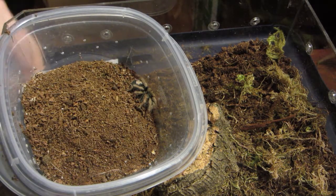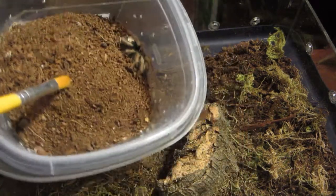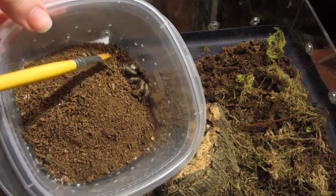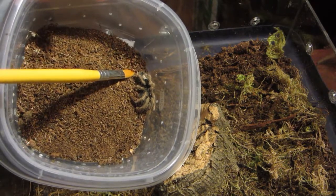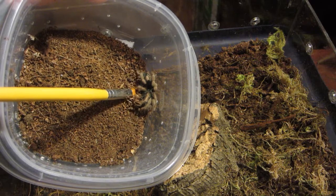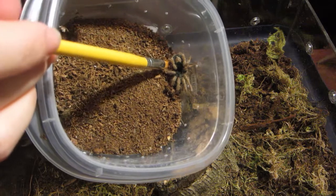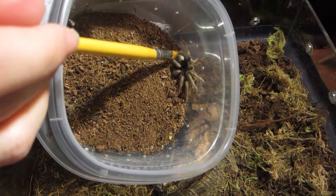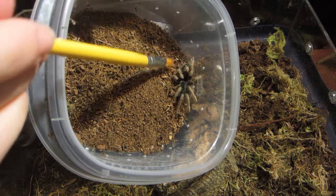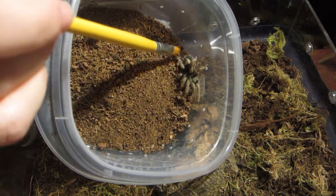I didn't mean to take the whole thing out, but that works. Here's a look at her — she does have a heart-shaped mark on her abdomen, like most Syriacosmas do. Let's see if I can get her to move. She's very shy. And she is sexed female — I did sex her female with her previous molt.